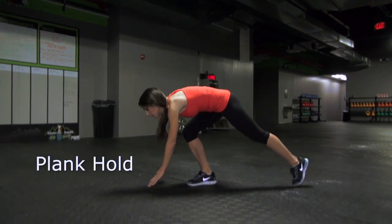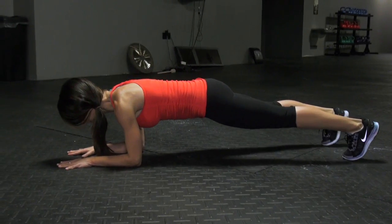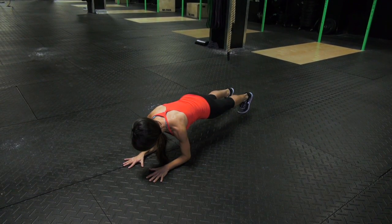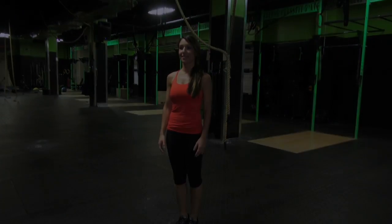Plank Hold. Start to get into a push-up position, but bend your elbows and rest your weight on your forearms instead of on your hands. Your body should form a straight line from your shoulders to your ankles. Brace your core by contracting your abs as if you were about to be punched in the gut. Hold this position for 30 seconds.